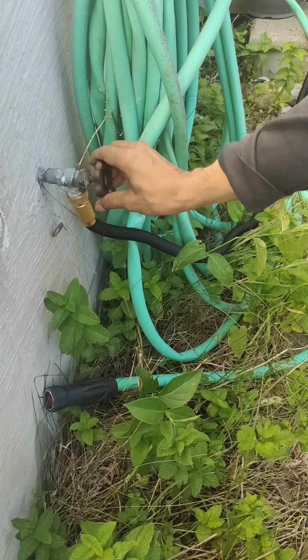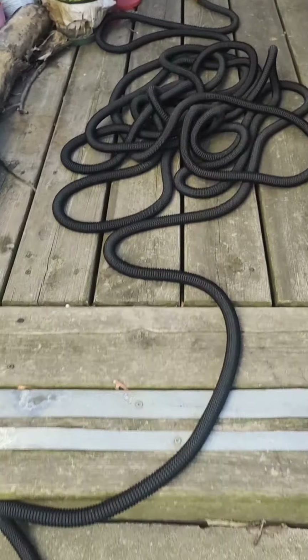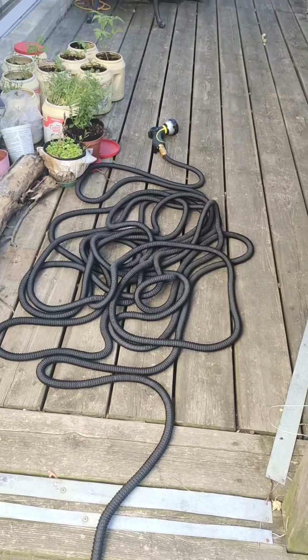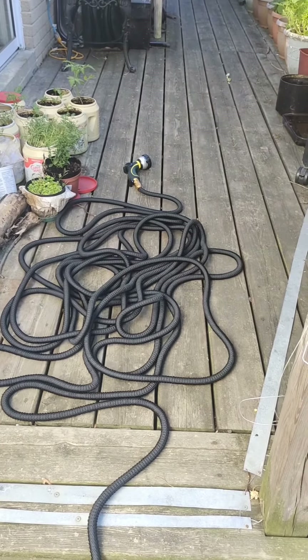So I'm going to open this — see, it's starting to expand like a snake. See it's expanding, expanding, expanding. Can you see it expand? Looks like a vampire snake. So it's expanding.